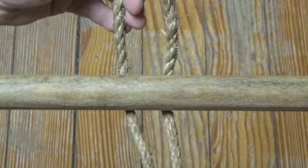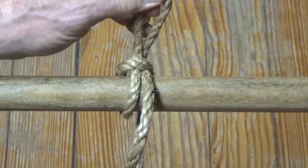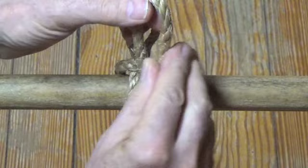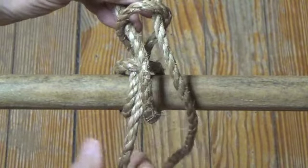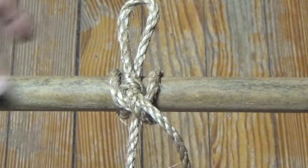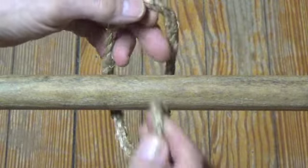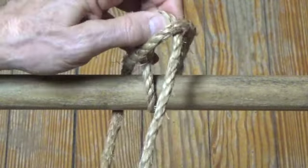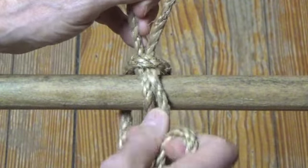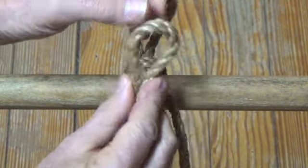Here's a draw hitch tied from the left. Strain can be placed on the line on the left side and the hitch is released by pulling on the line on the right side. And here's a draw hitch tied from the right. Strain can be placed on the line on the right side and the hitch is released by pulling on the line on the left side.